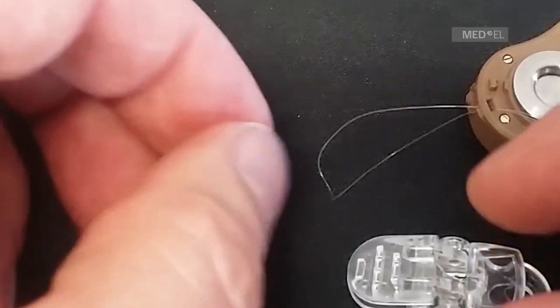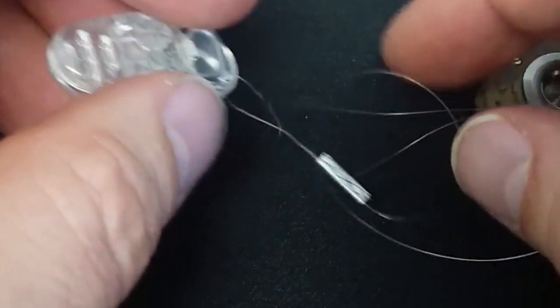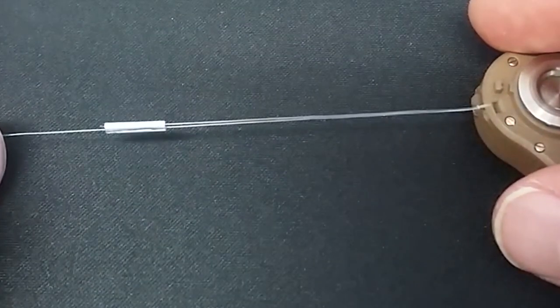The retention clip can be connected to the audio processor with a loop. It is recommended during sport, play, or in other situations where there is a risk of the device falling off. The clip can be attached to clothing.